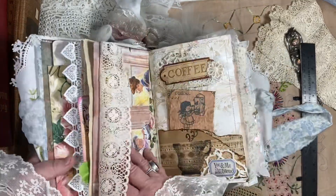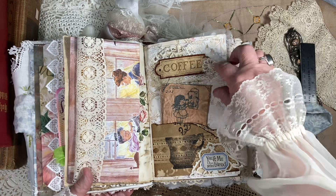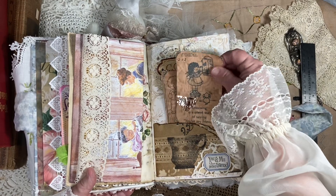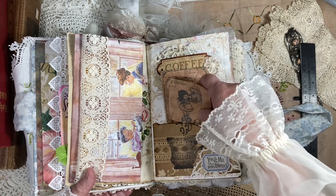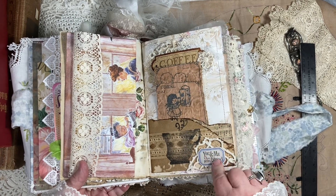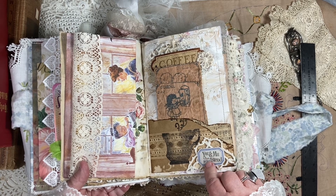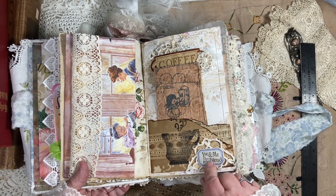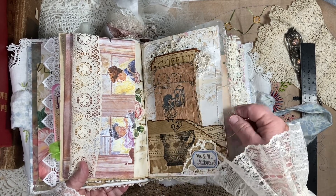We love to drink our coffee together, so this is a little coffee page here with some cute little tags that I distressed about friends. I had this little stamp that says 'you and me, the perfect blend' — so that's cute. A little coffee cup stamp right there and some sweet trim.